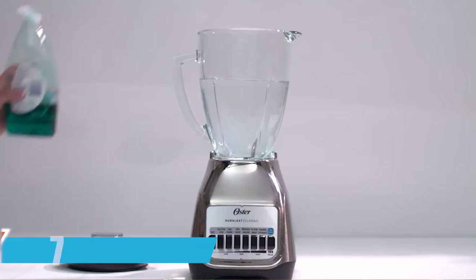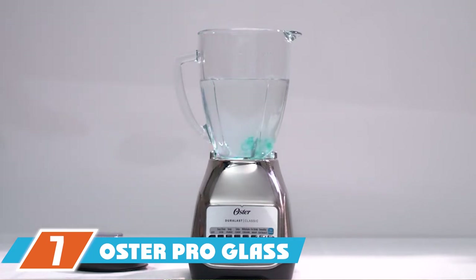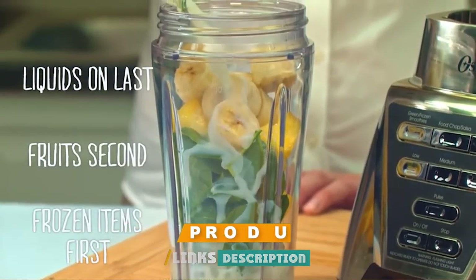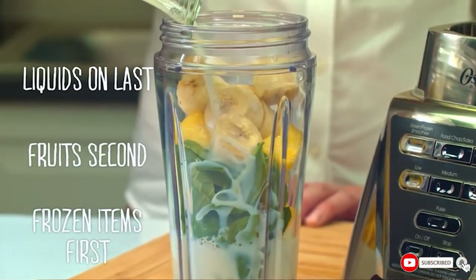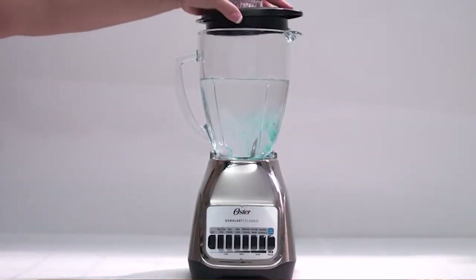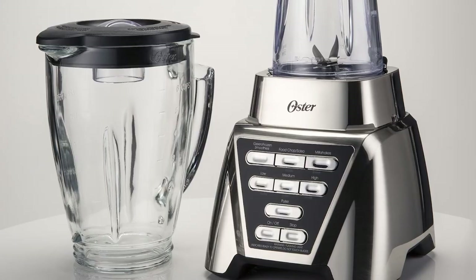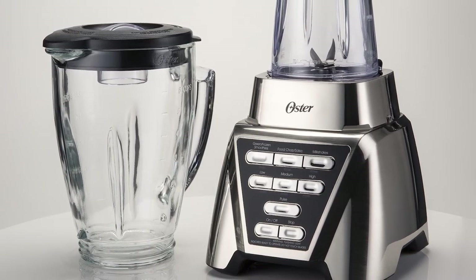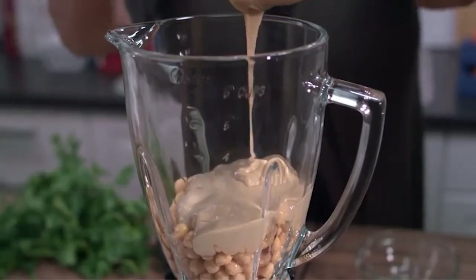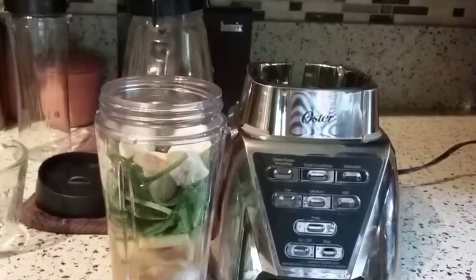At number seven, we have the Oster Pro Glass Blender, which offers great value for money. This two-in-one blender features a regular 24-ounce blender jar and a to-go cup with a lid. It also comes with a food processor attachment to puree foods or chop ingredients for items like salsa, all at an ultra-affordable price. The 1200-watt blender integrates smart settings technology with up to seven speed options, including three pre-programmed settings for single-touch salsas, shakes, and smoothies.